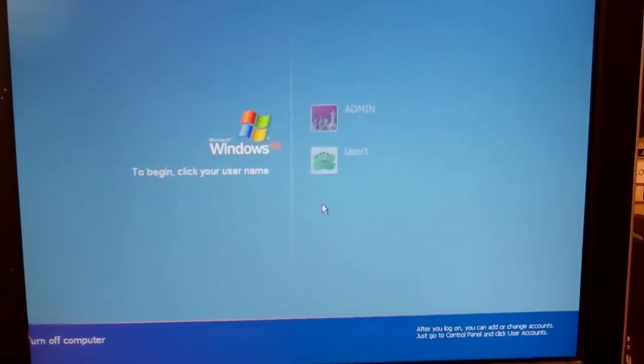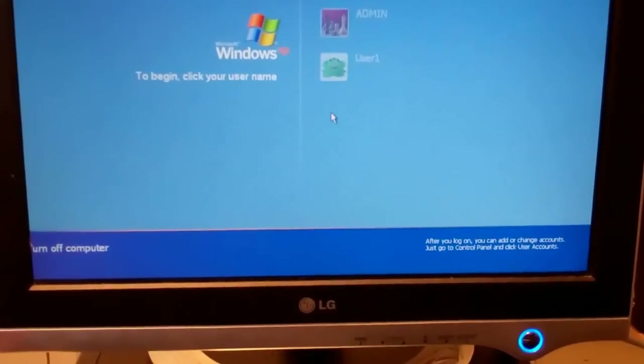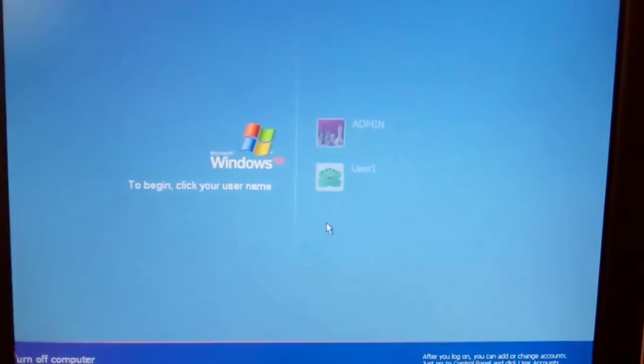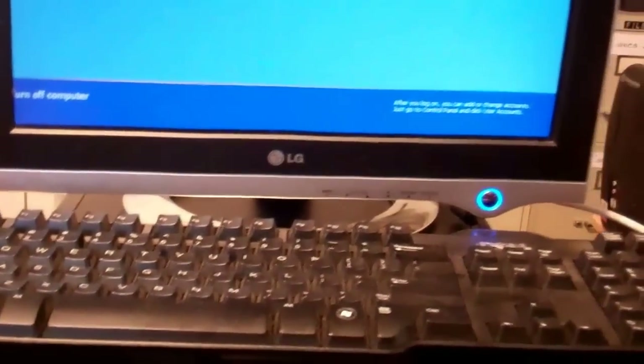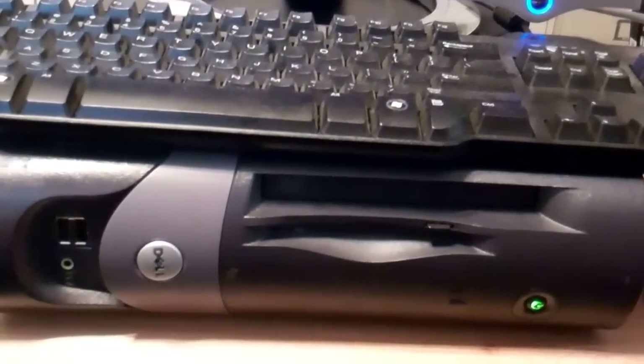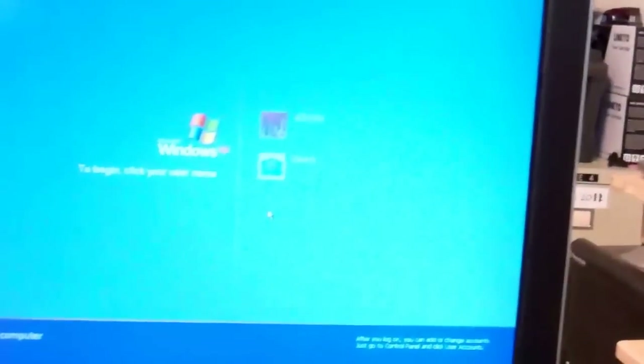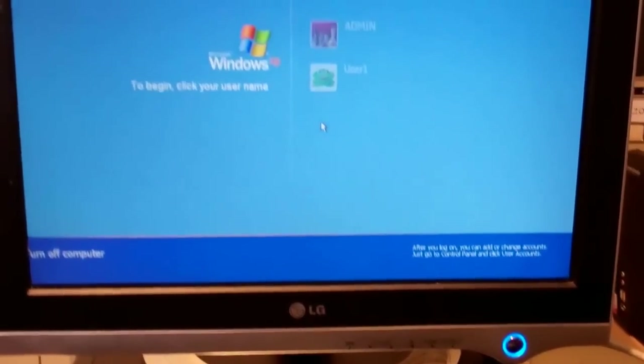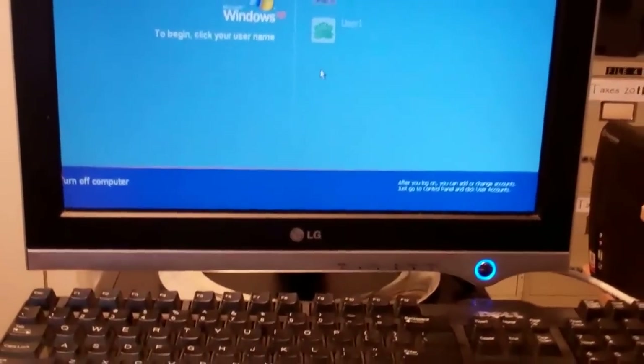I don't have the passwords to get into this, so I'm probably just gonna have to shut it down. At least I know it works, and we'll get in and do updates on it another time. Just swapping out a bad power supply on an Optiplex GX280, Dell computer. This can be upgraded to Windows 7, which I may do. Anyway, there you go. Thanks for watching.